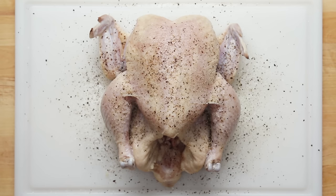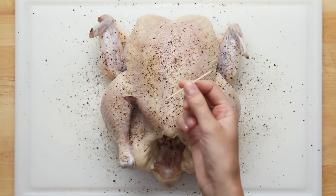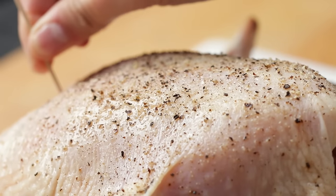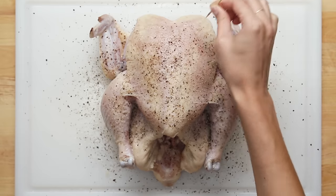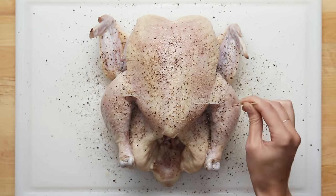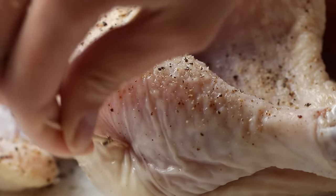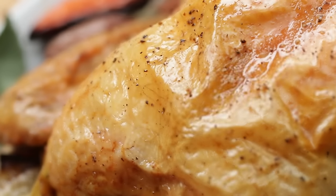This next bit may seem a bit unorthodox. Take any pointy implement — we used a toothpick — and poke 20 or so holes all over the chicken, including the legs. The exact number doesn't really matter. Just make sure you cover every bit of the surface. This method lets excess moisture out, guaranteeing you crisp skin.